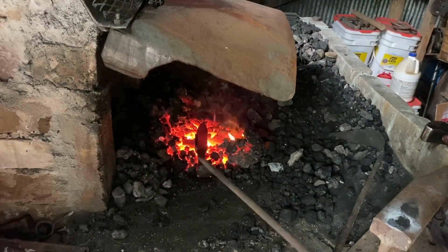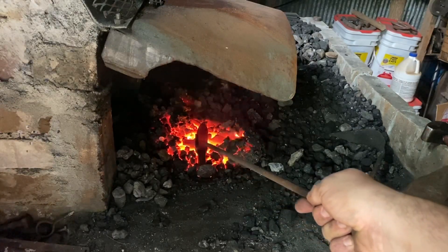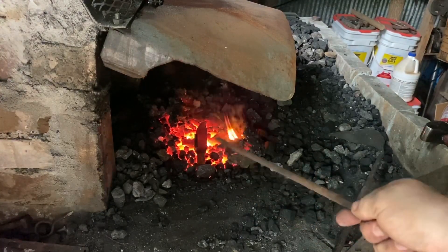My camera overheated for a little bit, but as you can see we have the pan welded to the lock plate. Right on top there is a piece of 5/16 square bar that we're gonna weld in as the standoff.